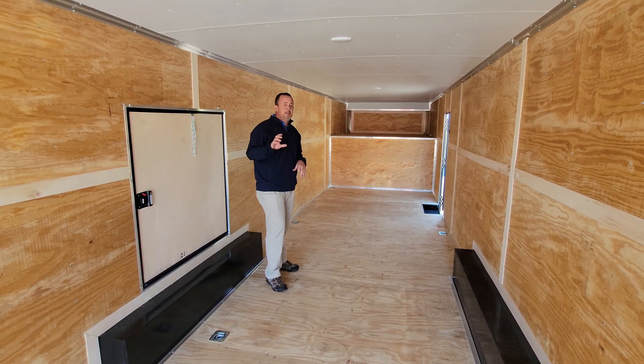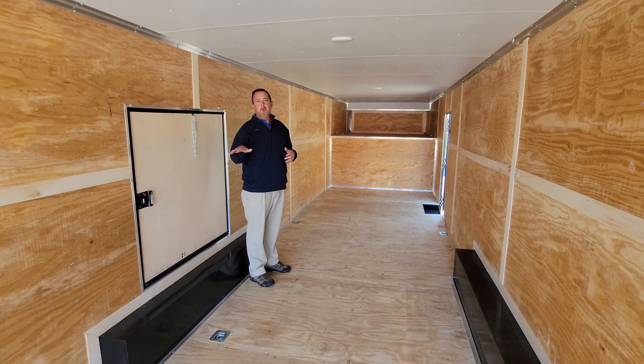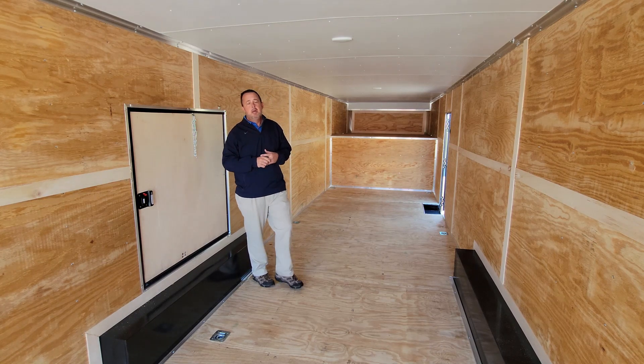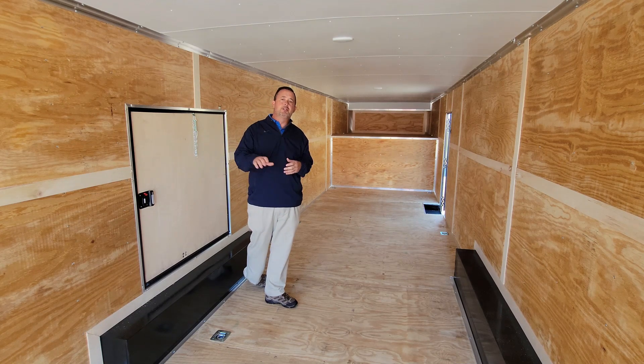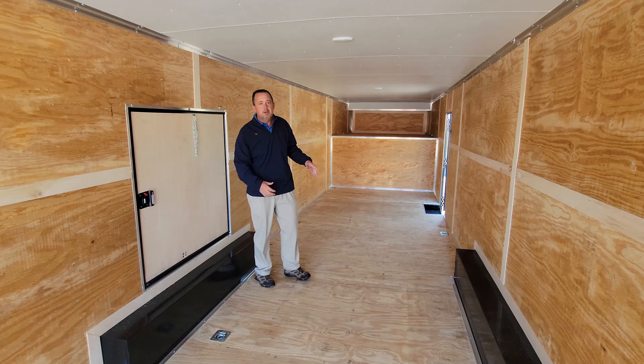When you look at the Champion Series, it's an upgraded model where we do a beaver tail and ramp door, so people can drive up even in low profile. With the beaver tail, they're not going to scrape the bottom, and they'll be able to pull the vehicles in.